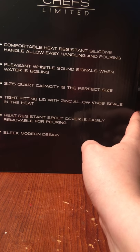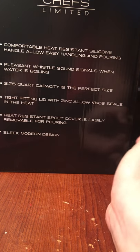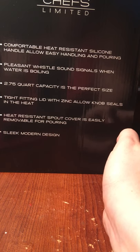It has a tight-fitting lid — we're going to go over that in a minute. It says the lid features a zinc alloy knob sealed in the heat. The water definitely boiled pretty fast and it worked pretty good.